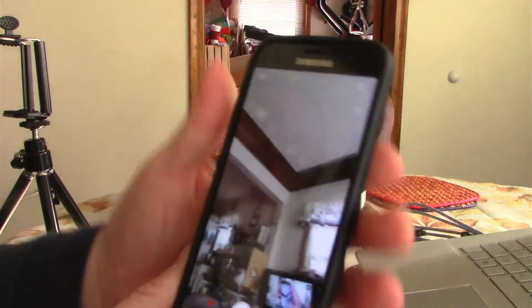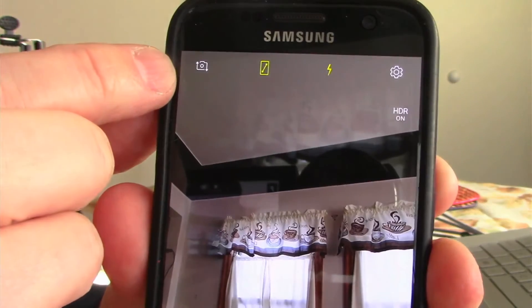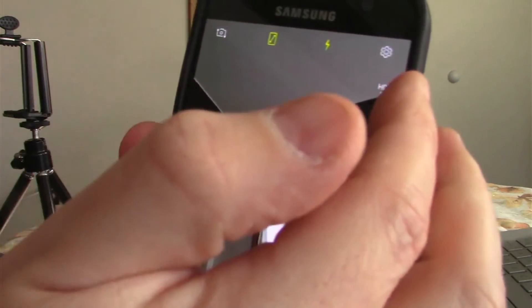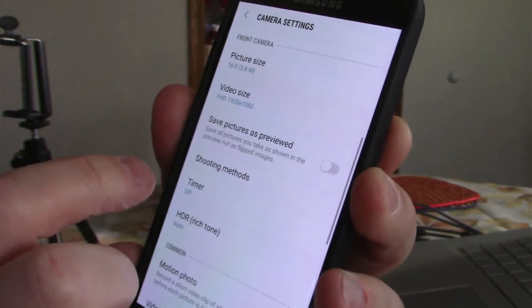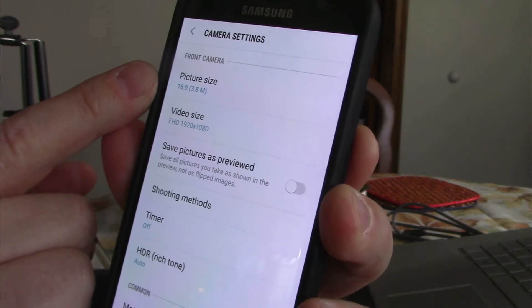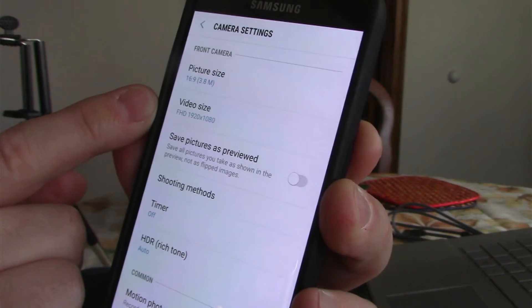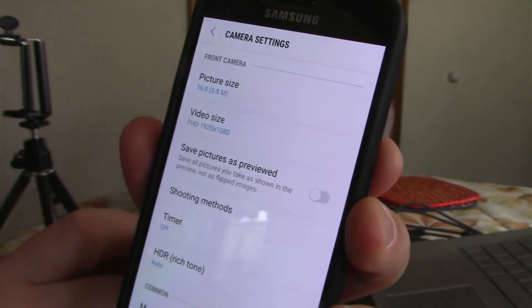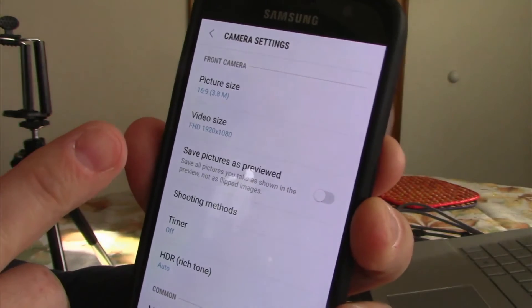If you don't know how to get into selfie mode, it's the little camera icon right up at the top. The other thing you want to make sure of is in your settings. Make sure, if possible, that your picture size is set to 16 by 9 — that's the widescreen format. And your video size should be set to FHD, full high definition, which is 1920 by 1080. That's simply to keep all the videos uniform. If your camera doesn't go that high, just set it as high as it will go.